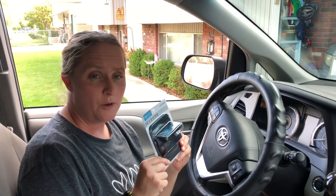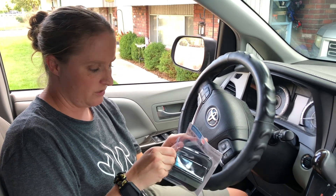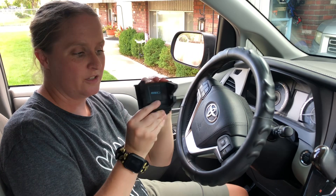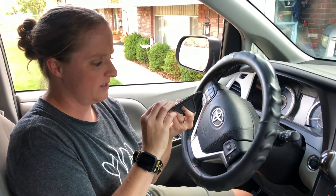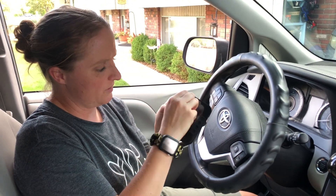I have here a carphone holder mount. I'm going to take it out of the packaging so you can look at it. It's a nice silicone, it's flexible, and on the back it's nice and sticky after you remove this little spot right here.